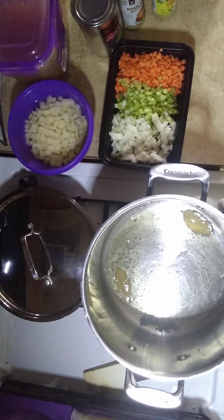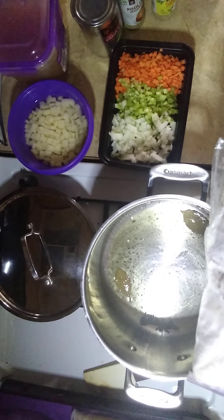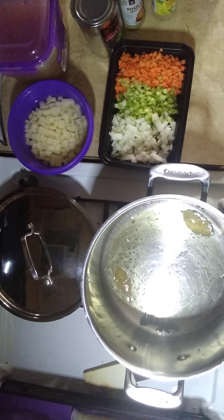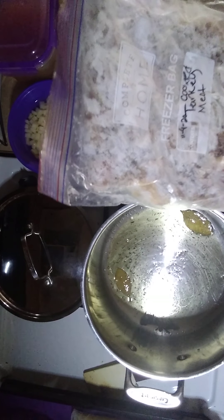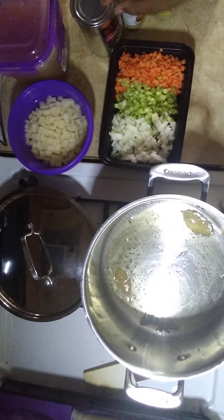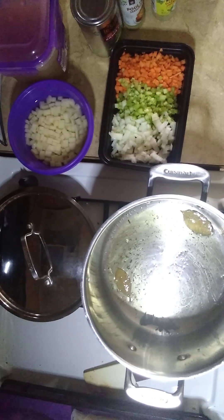This is the turkey — it's frozen leftover turkey from Thanksgiving. As long as you date and label your leftovers and freeze them, they're just as good as new. The turkey is going to be the last thing we add because it's already cooked — we don't want to overcook the meat. The last two things going into the mix before we add it to the pie crust will be the turkey and the sweet peas, since they're both already cooked.